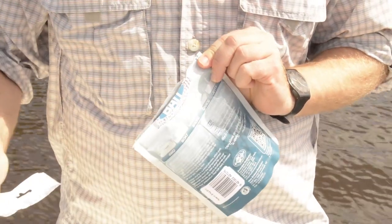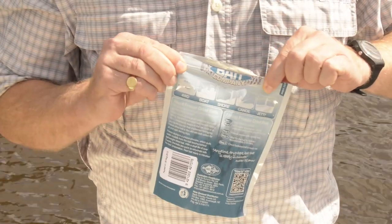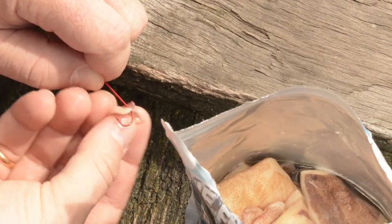It's as simple as tearing the top of the packet off, adding water to the bait, resealing with the ziplock closure, and then waiting 5 to 10 minutes for the bait to hydrate. Once rehydrated, it's ready to be fished. It's real bait, it's ready in minutes.